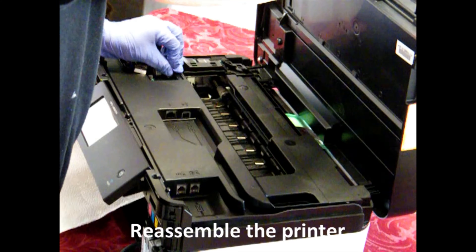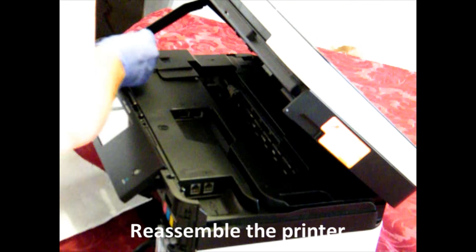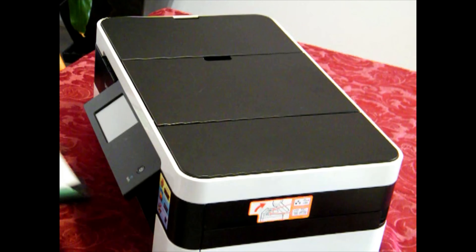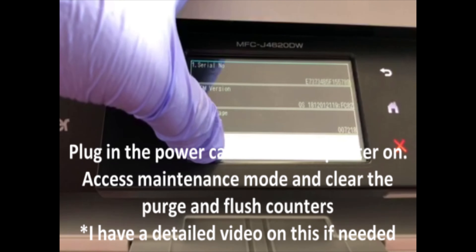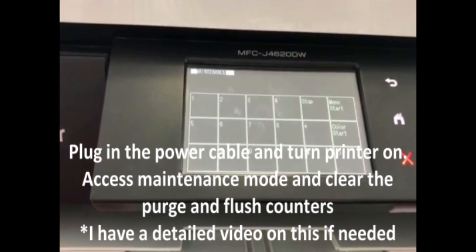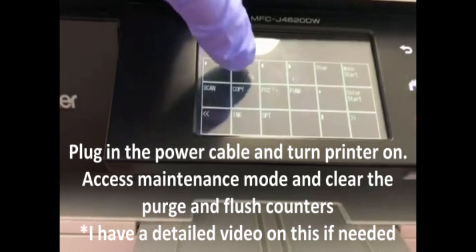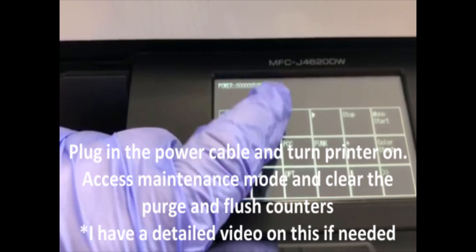When you reinstall the support arm, make sure you put it back in carefully otherwise you might have trouble removing it later. Plug back in the power cable, put in the printer tray, and turn the power on. You'll need to access maintenance mode and clear the purge counter and also the flush counter. I have a video on how to do this as well, and then you're all good to go.